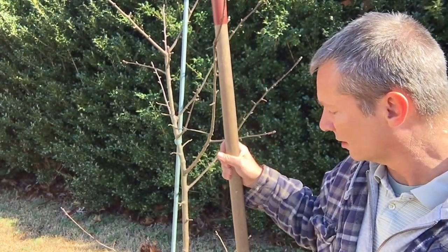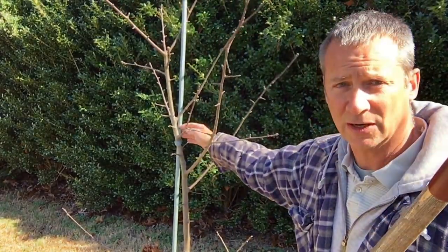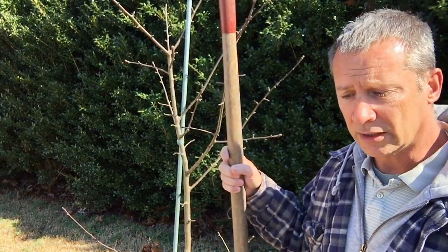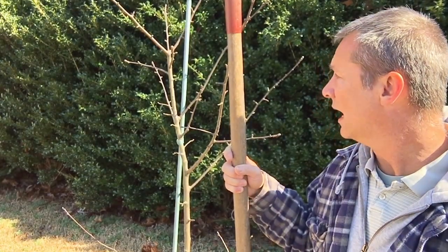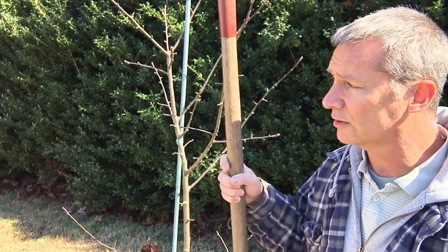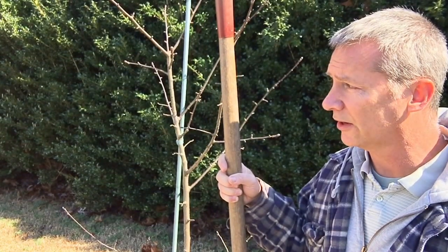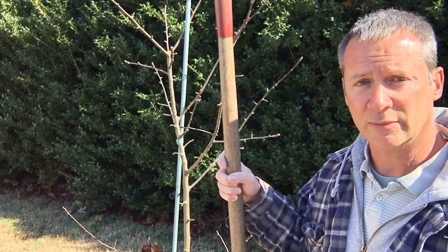I'm going to go ahead and dig this one up right here. This one has never done well — the root system isn't very good, that's why I staked it up. I'm just going to try to dig it up and see if it makes it. If it does, great; if it doesn't, I don't think it would have made it here anyhow. It just hasn't done well in the last three years. I'll dig this one up and then set up over in the other area — I think the Illinois Everbearing mulberry is the next plant I'll do.